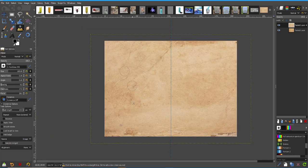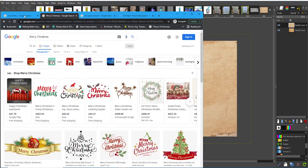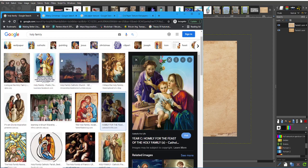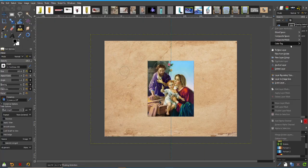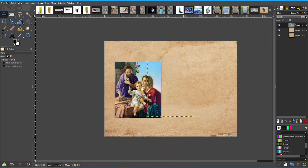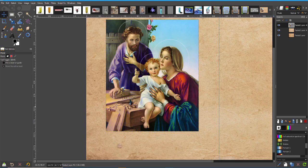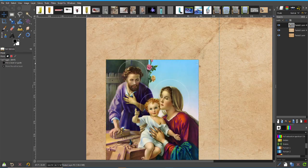Now we want to put an image in. You can choose any image you like, but I did a couple of searches beforehand for some Merry Christmas messages and for some pictures of the Holy Family. Here it is, and I can just add this here. When I do so, I want to make it look a little bit like a window, so I'm going to add a 3D effect.